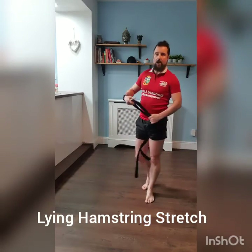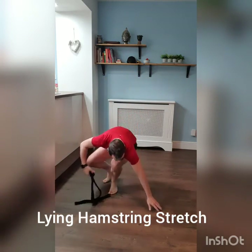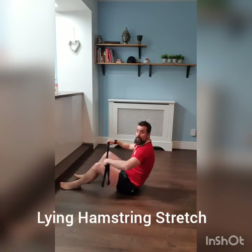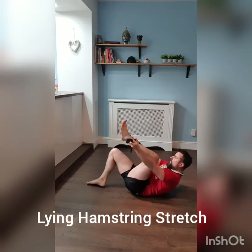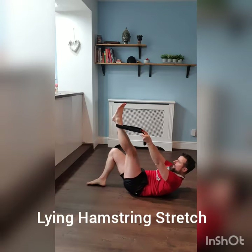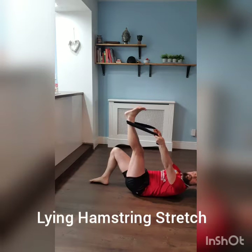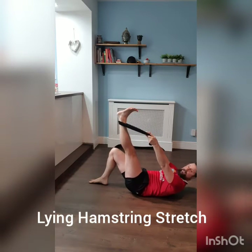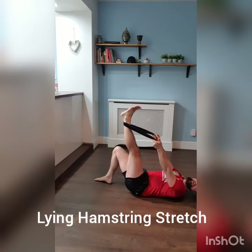Next exercise is a lying hamstring stretch — we did a seated one previously, so this hits the hamstring at a different angle. Flatten your back, take your belt and hook it around the heel of your foot. Put your foot flat and try and get it to 90 degrees if you can. Eight seconds hold, eight seconds relax — each time we're going to try and get your foot a little bit further on in the stretch.